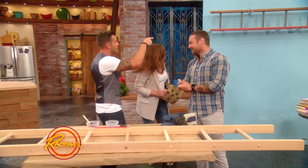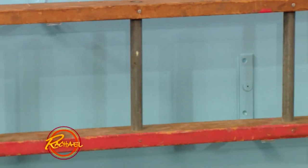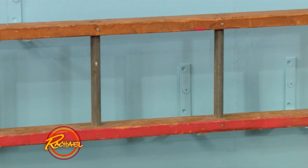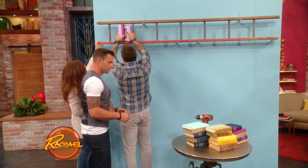Let me show you on our demo here. That's so cool. What you have is you can peel off the paint and make it look like an old, antiqued ladder. It's so great.